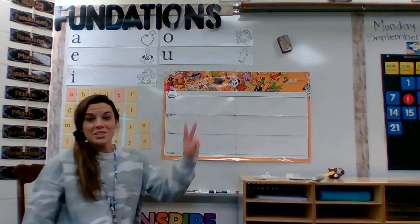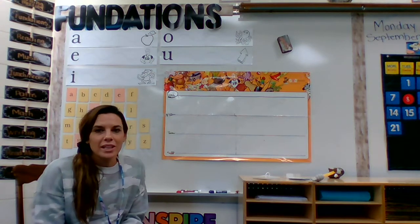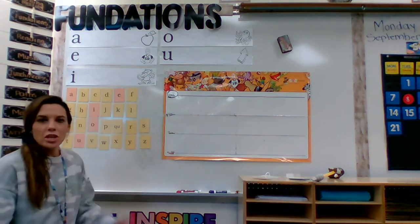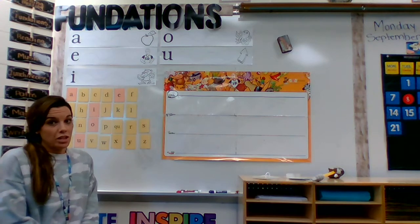Okay, you guys, we're on part two of letter formation. We are going to be learning how to make a lowercase h. So first I'm going to have to find the h in my letters. Remember, these are in A, B, C order. So at home, I want you to help me. Let's sing the alphabet so we can find the letter h.